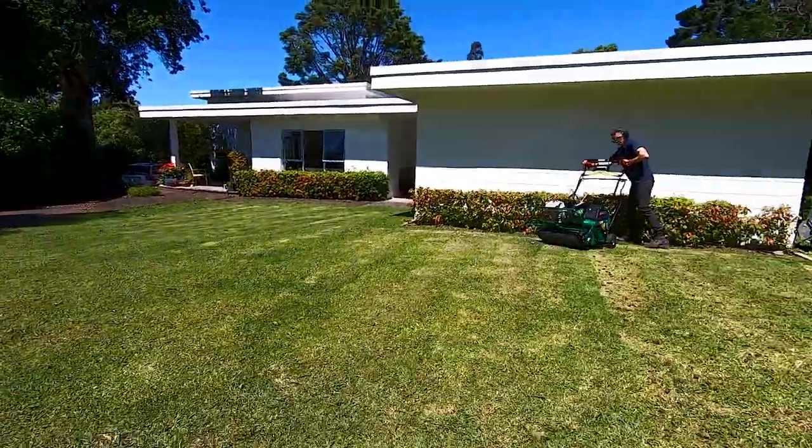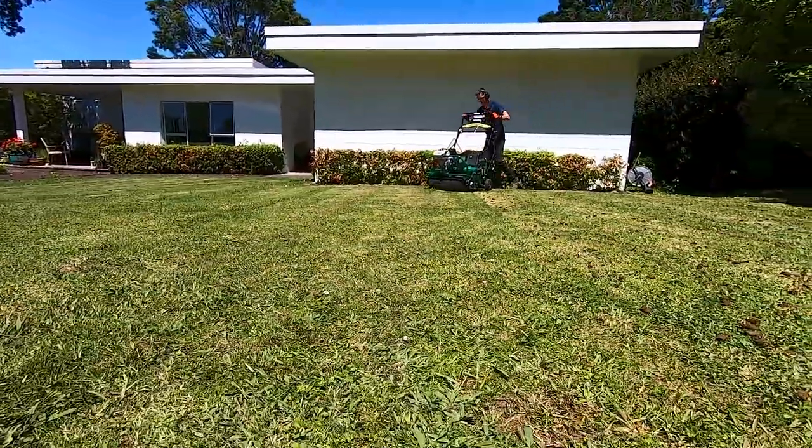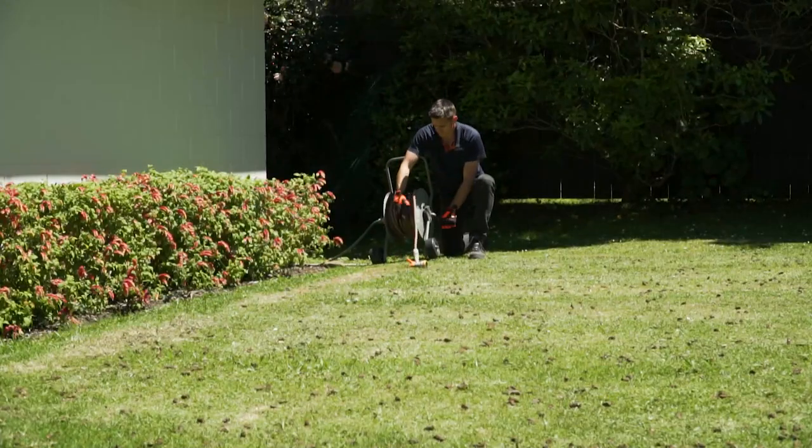You need to be sure the area where you are using the aerator is clear of obstacles — that means toys, tools and pets.